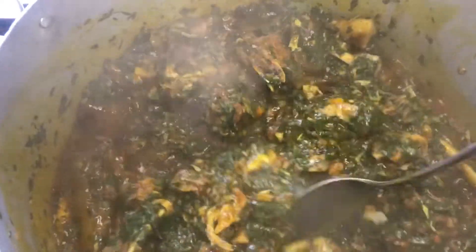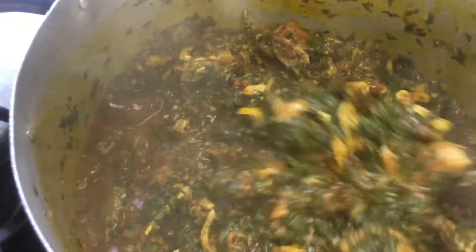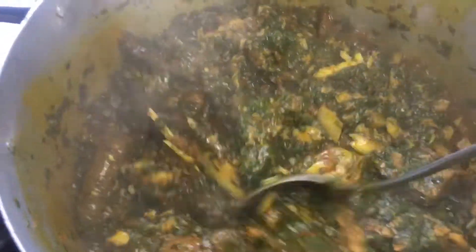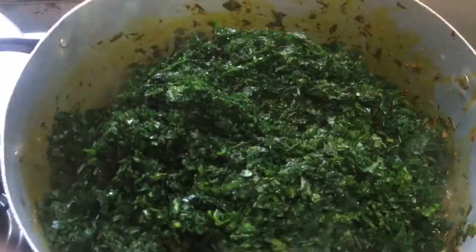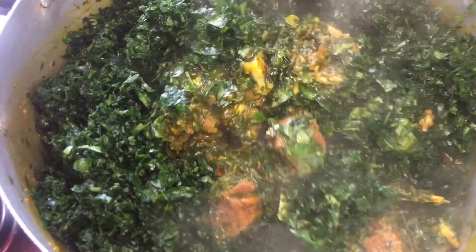That's the ugu and the uziza leaves. At this point I've sliced the uziza so it's ready to go in. I'll add the ugu and the uziza at this point. The kitchen was on fire — the aroma in the kitchen was just out of this world. And that's it — that's how to make vegetable soup!